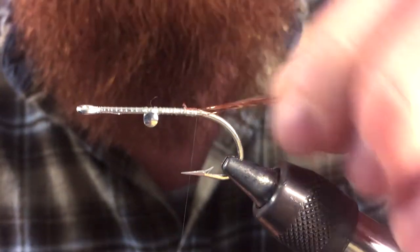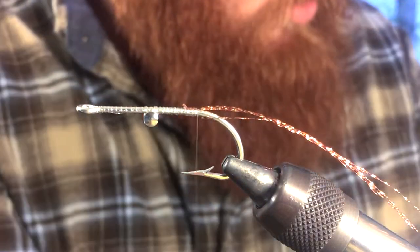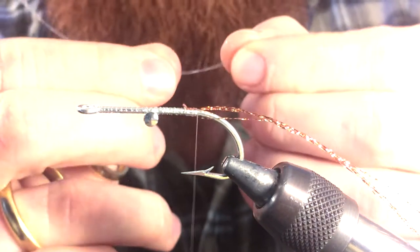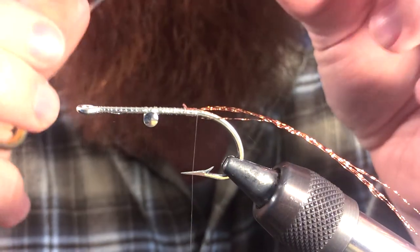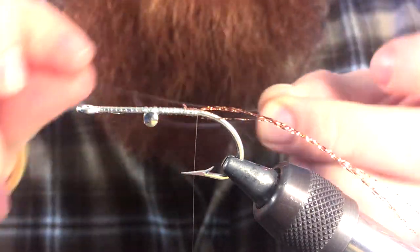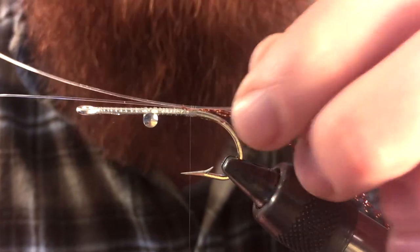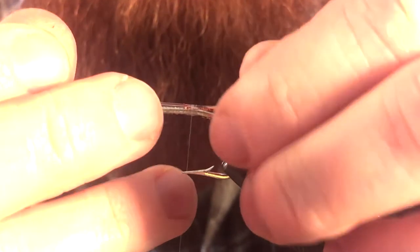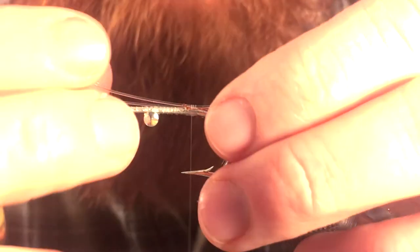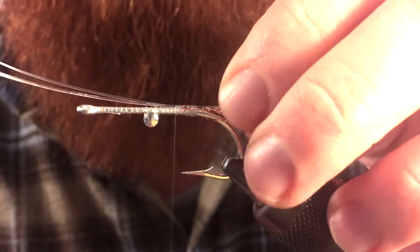Once you get those tied in, we're going to keep our thread at the back of the hook and we're going to tie in some eyes. These are monofilament eyes — I actually made these just earlier. I'll have a video up shortly on how to make these. They're very simple, very easy to make, that way you don't have to buy them. All fly fishing stuff is very expensive, so I'm going to tie them in at the top of the hook. We want to make sure that they're even and tied in perpendicular to where the bend of the hook is. Go ahead and really cinch those down, make sure they won't move.